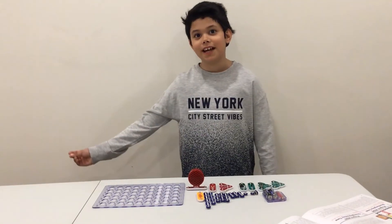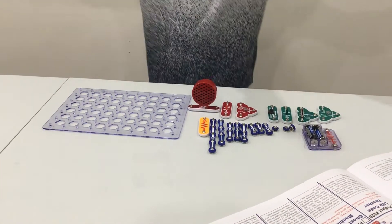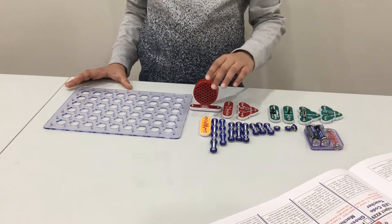Let's get snapping guys. This is project 228, and now let's build.